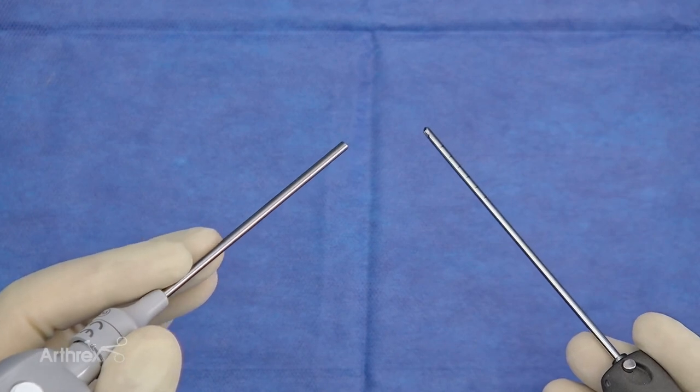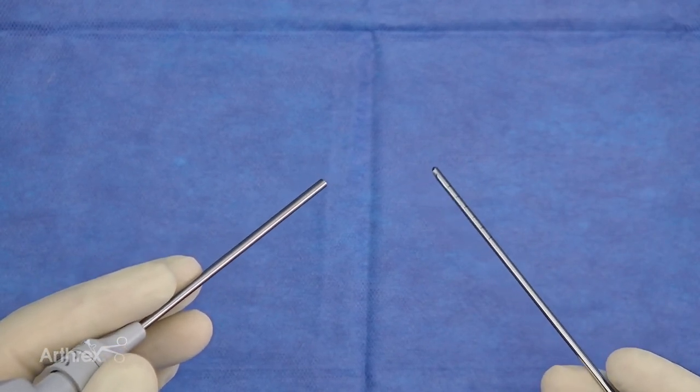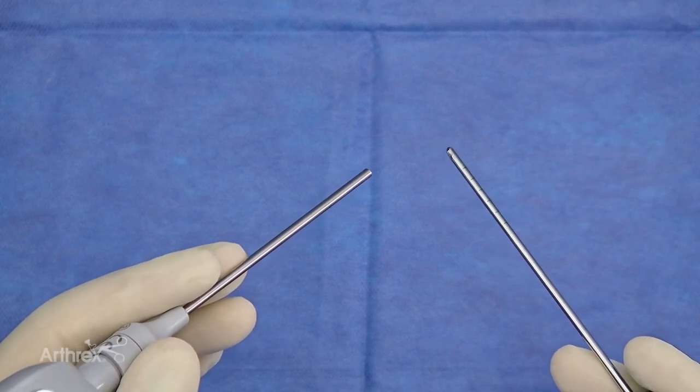As we evolve to using more nano arthroscopy, you can see the grip as well allows you to manipulate with finer movements and to allow for a better and more precise resection.